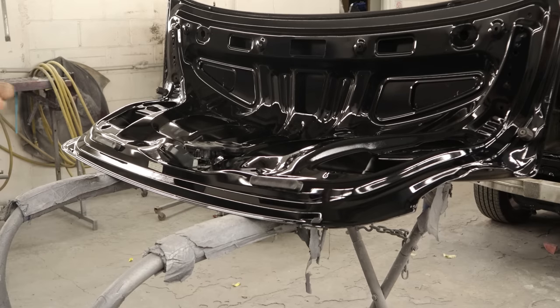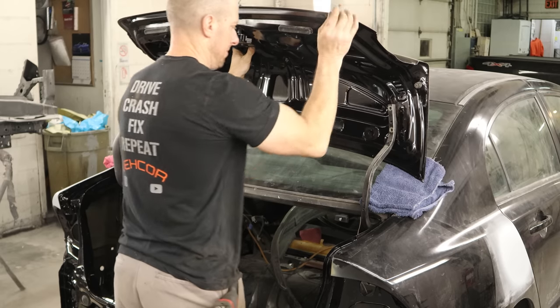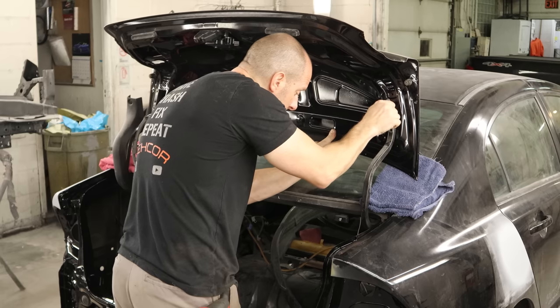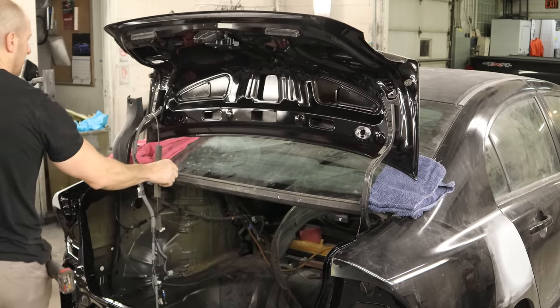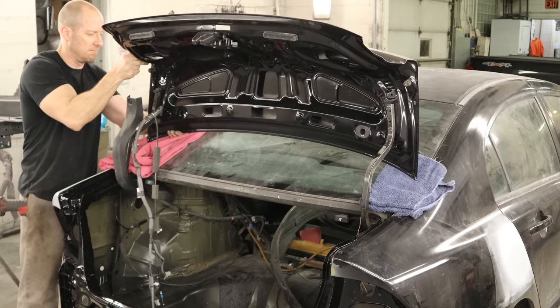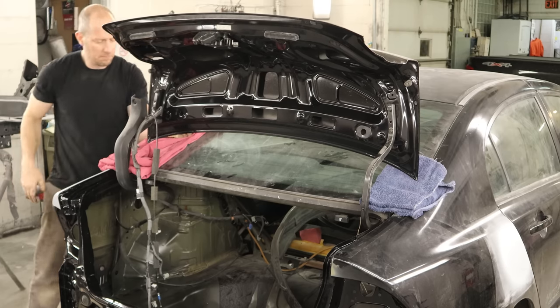We'll put our little plugs in the drain holes — they kind of divert the water so it doesn't just run straight out. And we can put our deck lid on. We already put our little towels and blankets over there. If I can manage to bolt this in, we successfully made it through this without having to replace the back window. We'll use our head to prop it up a little bit. These bolts are self-aligning, so we're just going to get them started and run them in — we don't have to worry about lining anything up. Should be right where we left it.